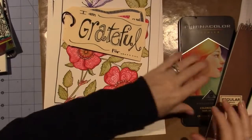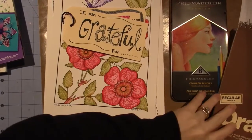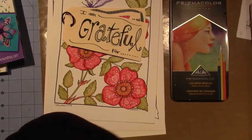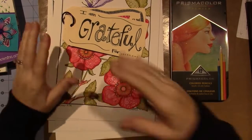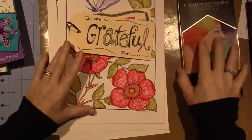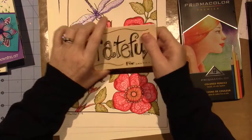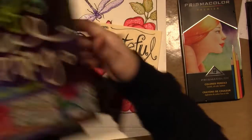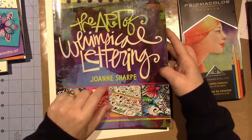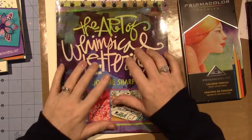Hello, it's Sarah. I have a couple of things I wanted to talk about — I got a little haul but I've been playing with my pens and markers and stuff. I did the December book club for Joanne Sharp's book, which is called The Art of Whimsical Lettering by Joanne Sharp. I'll be doing this year's club too — I'll put it in the description box.